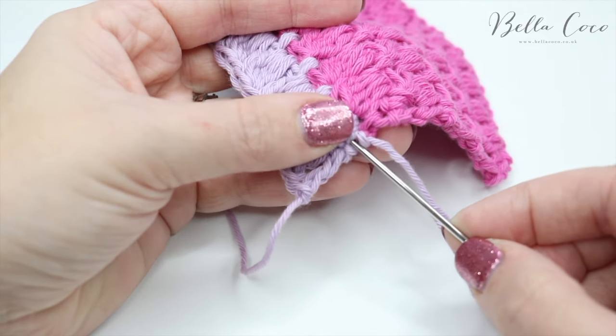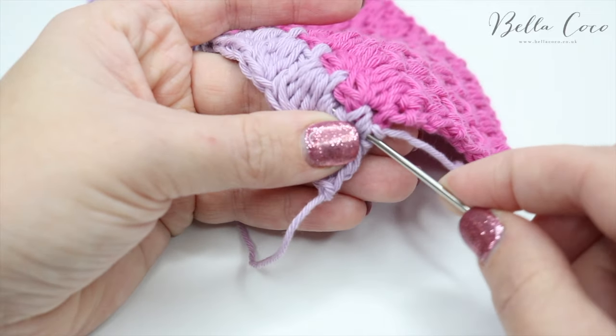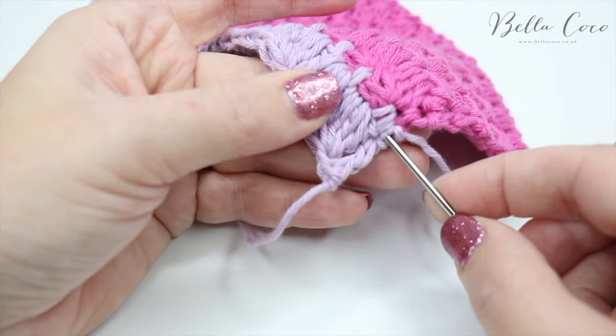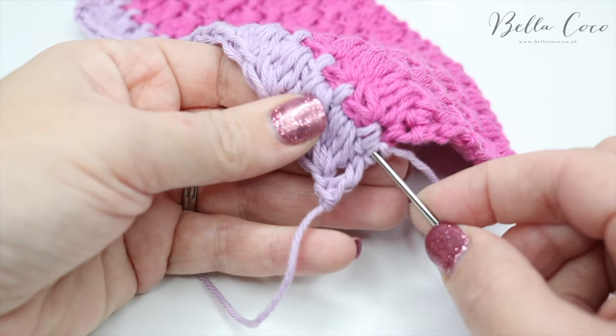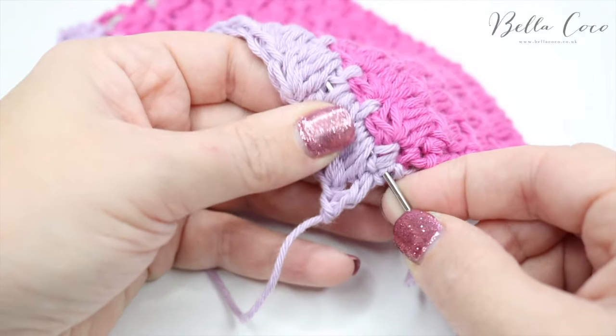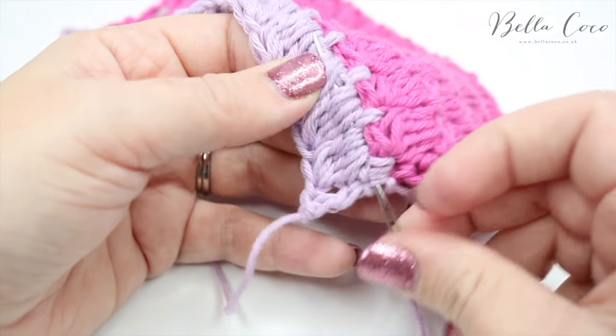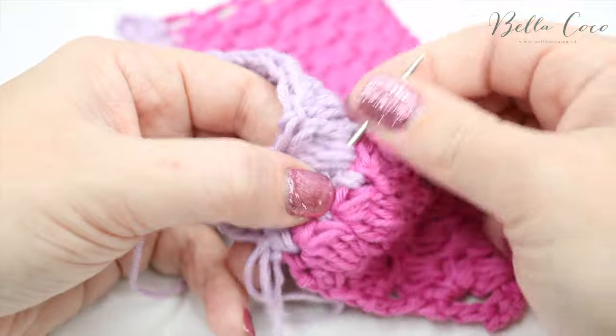I'm going to simply take my needle and go in between the stitches. Ideally you want to work in the stitches where you have used a similar colour. I like to go about an inch and a half or just over through the work and pull it through.